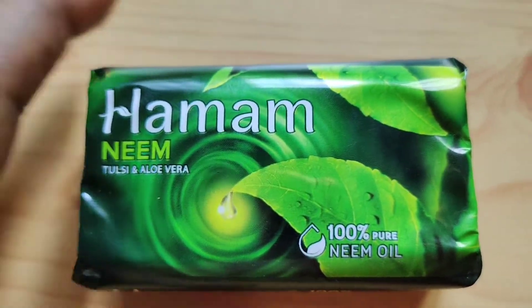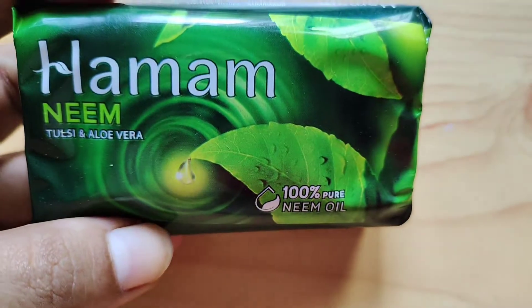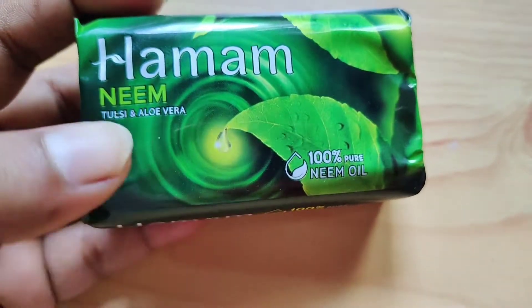Hello friends, welcome to Sugars Creation. Today, we will be going to show the Amom Soap Review. I am going to show the Amom Soap as a lemon flavor.